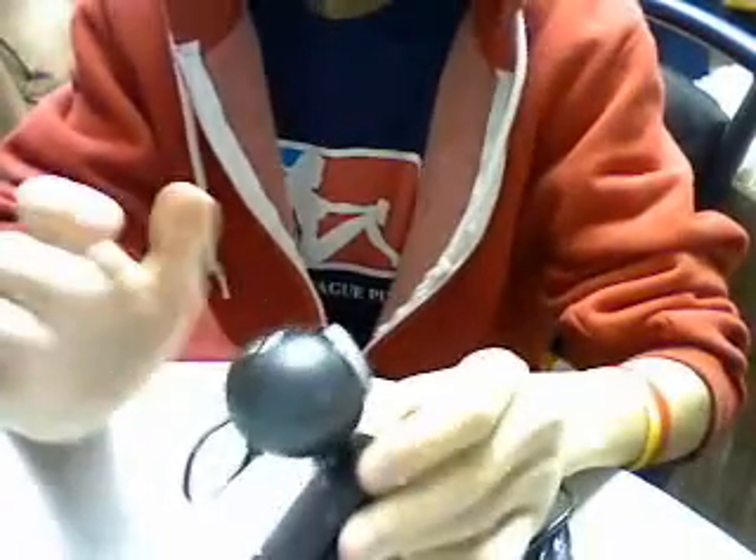Let's open it. They always make it so hard to get out. There we go — okay, here is the webcam. Pretty nice, it's plastic, but it's good because it's light.